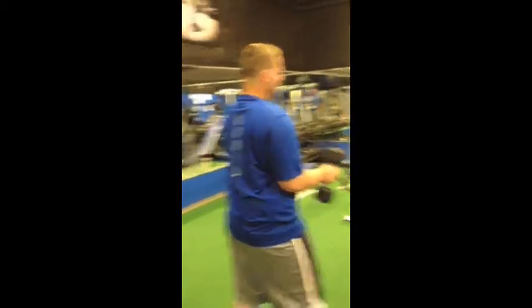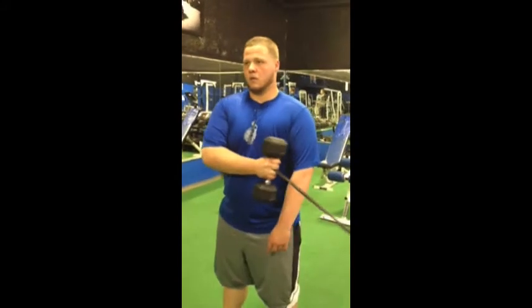And now we're going to do external rotation. Remember, you're going to do internal for your first set for both arms, and then external for your second set for both arms.